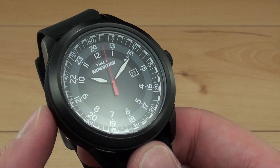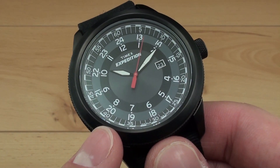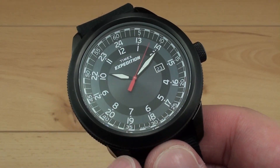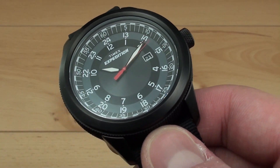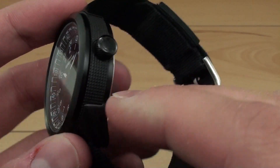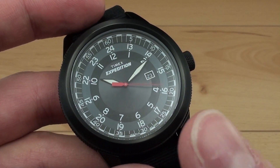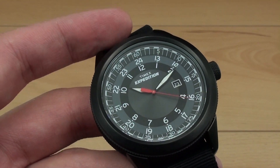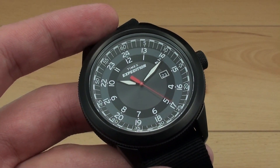It's a three-hand quartz, a fairly simple style watch, with a PVD coated stainless steel case. You get a mineral crystal with no anti-reflective coating, an Indiglo backlight which is signature to Timex, and 100 meter water resistance, though the crown does not screw down. This model lists for $100 US but the street price is much closer to about $75.